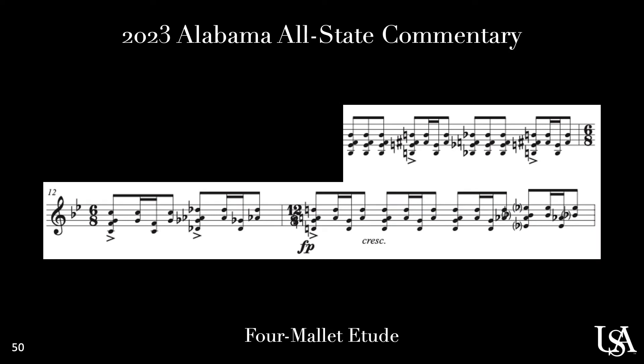Practice the chromatic movement from chord to chord without any of the written rhythms in measures 11 through 14. Just play one chord per beat and focus on getting into position for the next chord as quickly as possible, so you're ready to strike all the right notes together. Once you're comfortable with where your mallets are going, then you can go back in and add the written rhythm slowly.